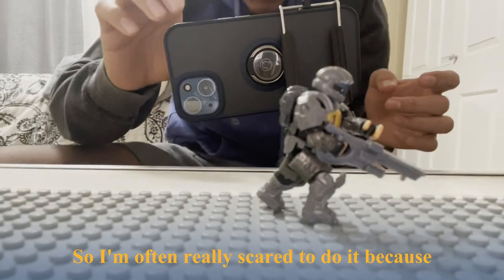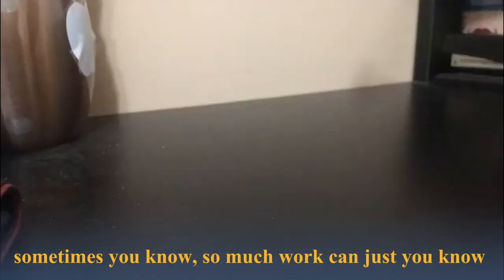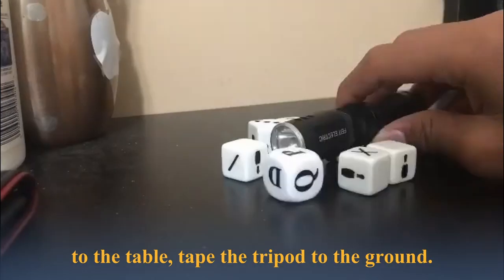I'm really scared to do it because sometimes so much work can just go to waste. So I try to tape the set to the table and tape the tripod to the ground.